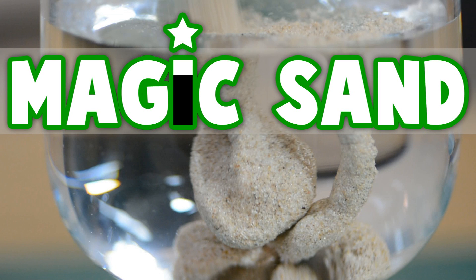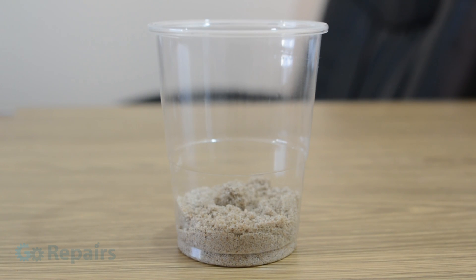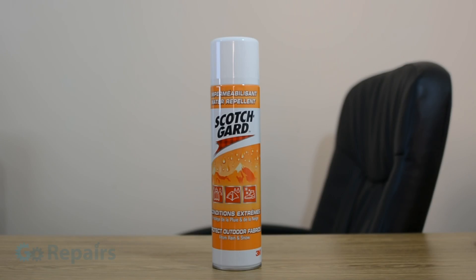In today's video on Go Repairs I'm going to show you how to make your own magic sand. To make your own magic sand you're going to need some regular sand, an old baking tray you don't intend to bake with, and some scotch guard.